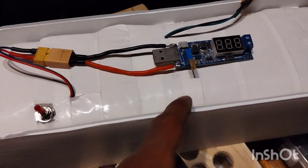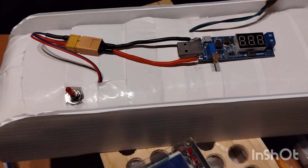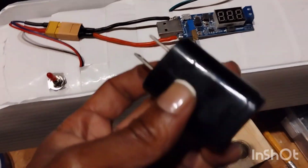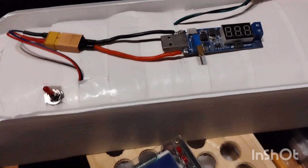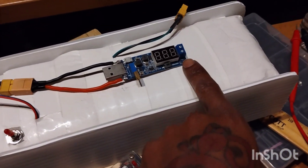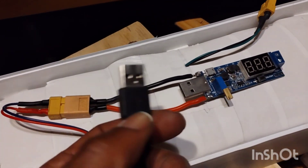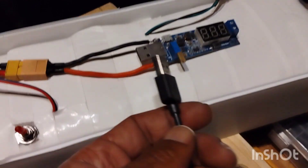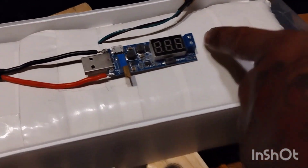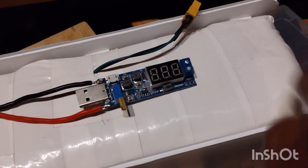The battery will be getting charged from the camera anyway, so I won't be needing this. The part that goes into here — the male end — I'm gonna chop that off, then take the negative and positive and hook it up. This side is negative for the output, the other side is positive.